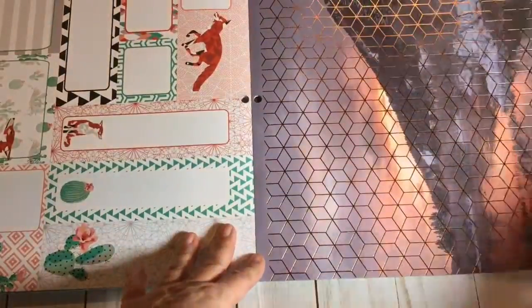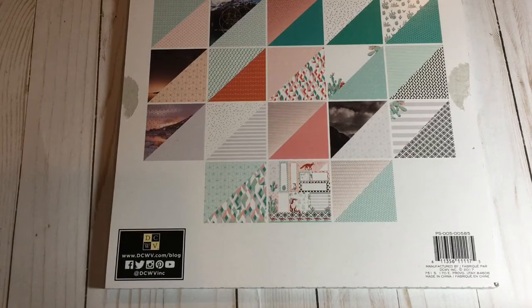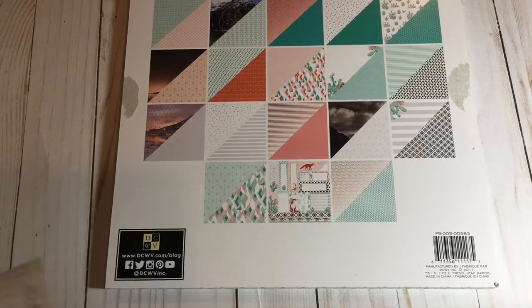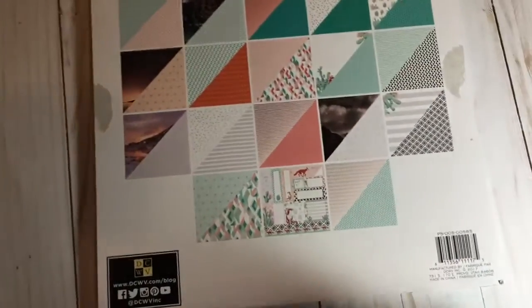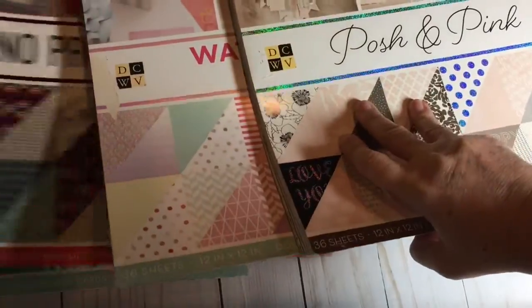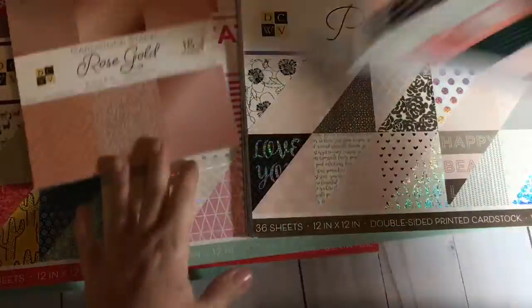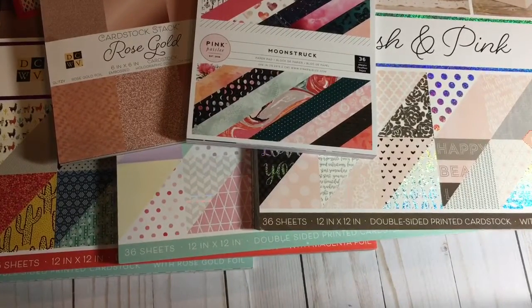They're two-sided, so you have something on both sides — really cute. More foiling, more geometric, and that's the end of that stack. So those are the stacks I got at Joann's. Today they had that coupon I talked about, so these were $7.50 for the big stacks and then 20% off. The Rose Gold was $3.50 minus 20% off. And the other little 6x6 called Moonstruck was $2.50 minus 20% off. So all that paper — six stacks total — was $31.27. That's it, thanks for watching, hope you made it through. Take care, bye-bye.